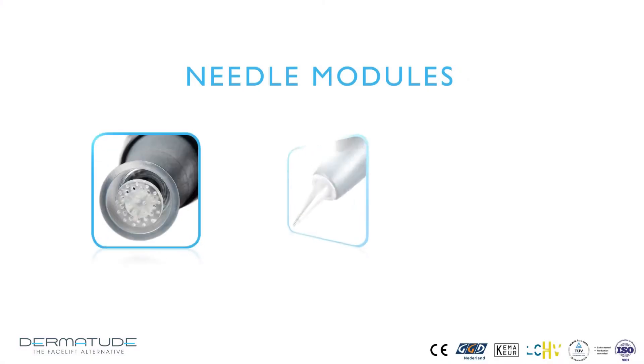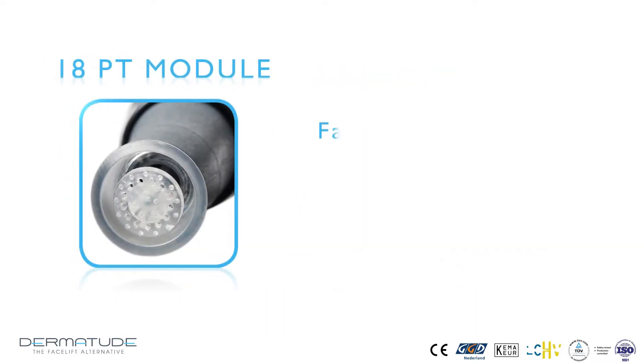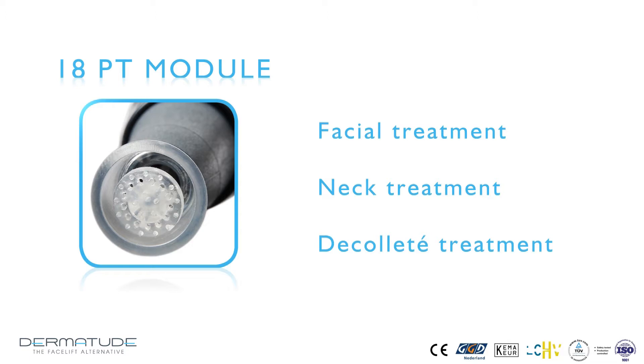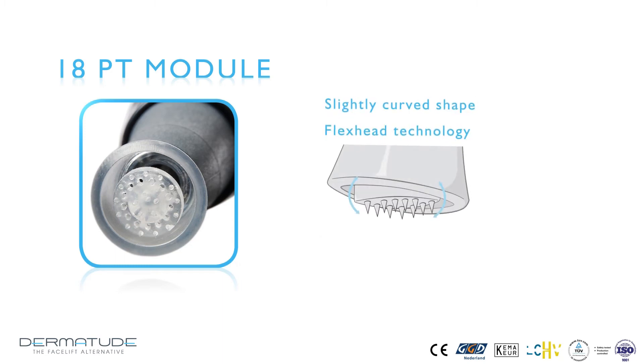The modules come in sterile packaging and fulfill the most stringent safety requirements. Each module features a safety membrane which prevents any bodily fluids or blood from flowing into the hand attachment. The modules are only suitable for single use. The needle stamp with 18 microneedles is used for full facial treatments, including the neck and décolletage. The needle head has a slightly curved shape and features a patented flex head system, ensuring all needles penetrate to the same depth — approximately 0.3 to 0.5 mm into the skin — reaching beyond the barrier layer into the topmost layer of the dermis.